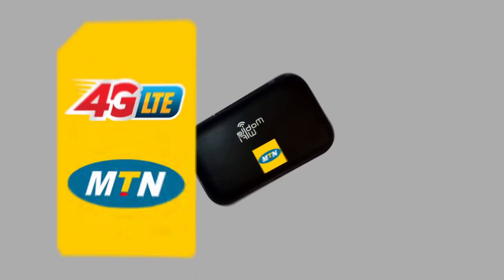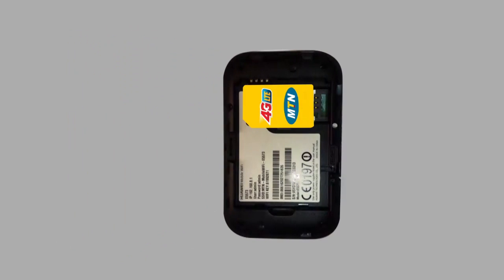Step 1. Insert your registered USIM and battery into your MiFi device. Battery is included in the pack.